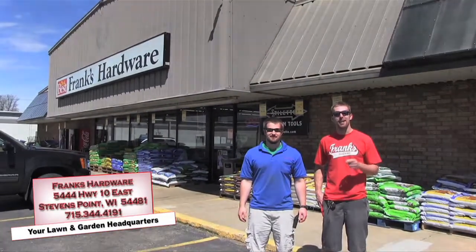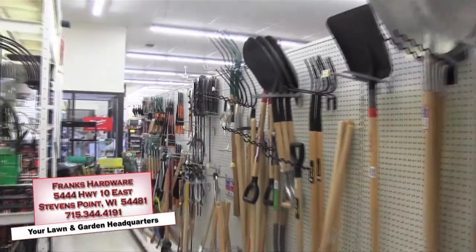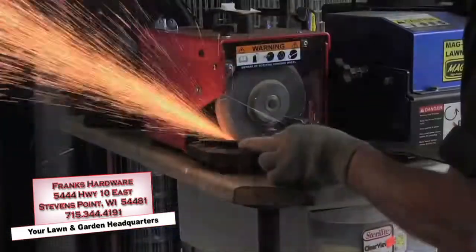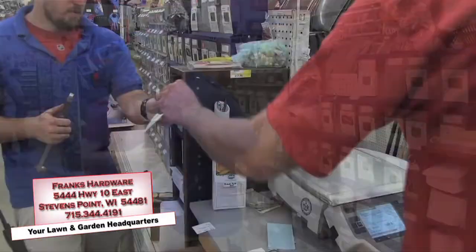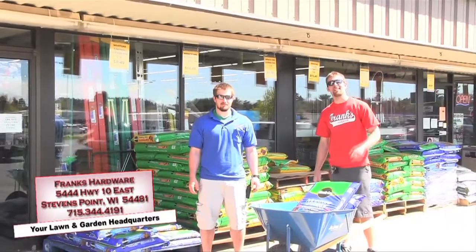It's summertime and the living's easy if you start all your projects at Frank's Harbor on Highway 10 in Stevens Point. From seeds to irrigation and endless lawn and garden tools, we have it all. We also do screen repair, lawnmower blade and knife sharpening, and offer supplies to put in your own well, including equipment rental. Pick up your seed and sets in bulk — make us your lawn and garden headquarters this summer.